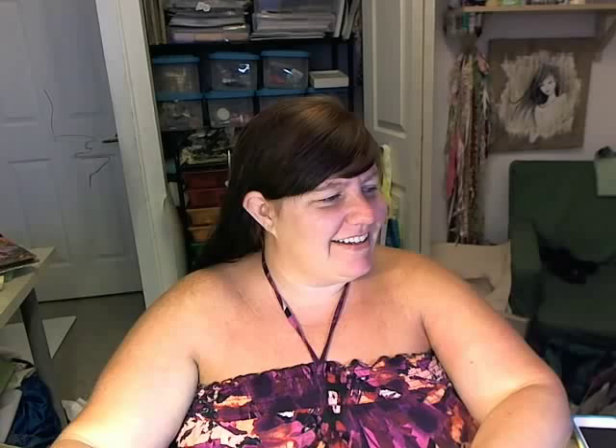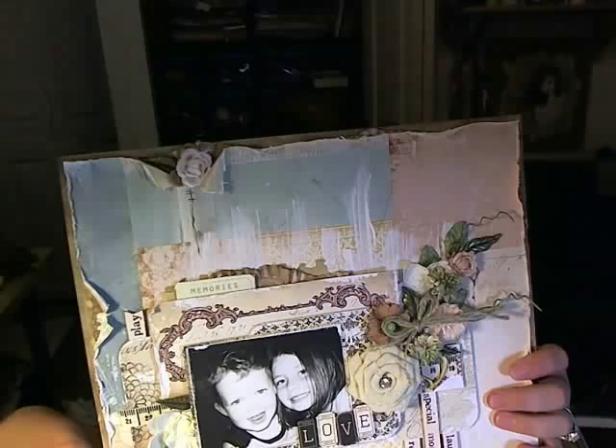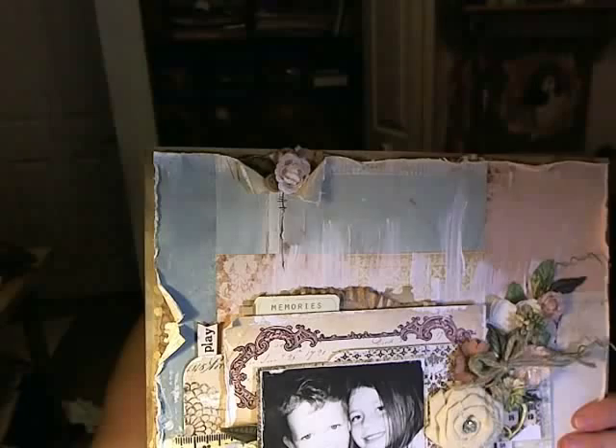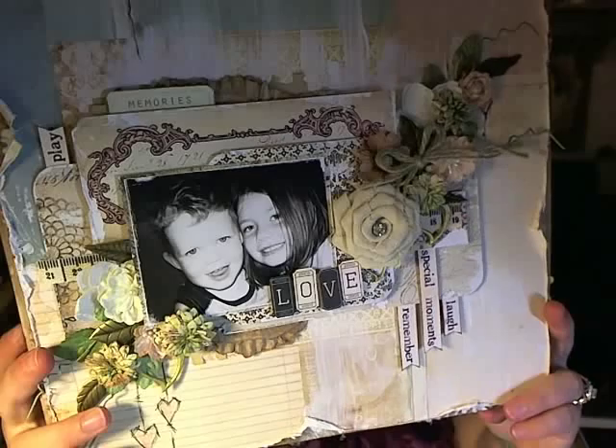Tonight we're going to be making this wonderful scrapbook page. We're going to be using some Sunkissed Papers and also — actually I think it's only like one Sunkissed Paper. The rest is Almanac. The two go really well together, and I really like how the two lines kind of blend.